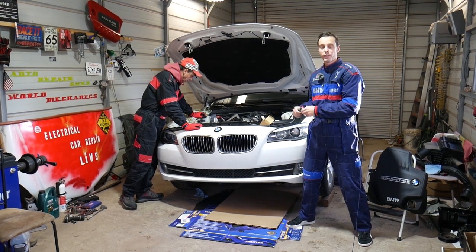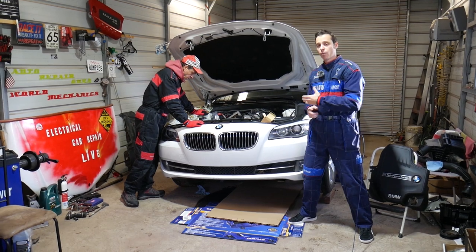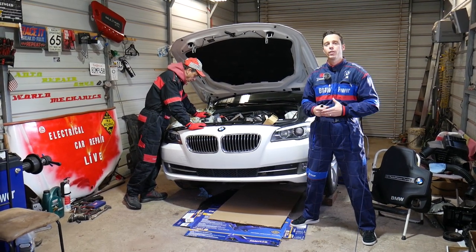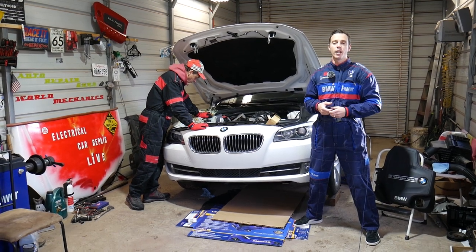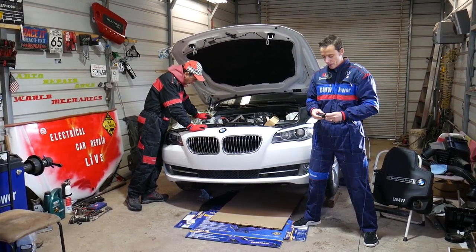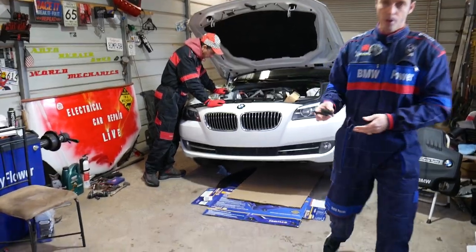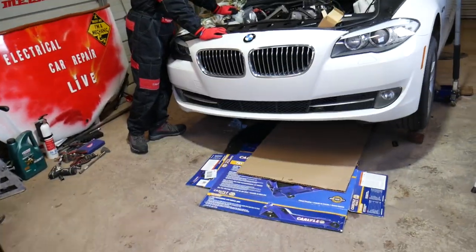The same engine has been used in the 5 Series as well. Quick introduction - every single car we get at the shop, including this one, we make at least two to three hundred videos, simply because our mission is to save you as much money as we can. All we need in return is for you to subscribe to the channel and like the video. If you need to see where we bought the tool, we'll have the link in the description below.